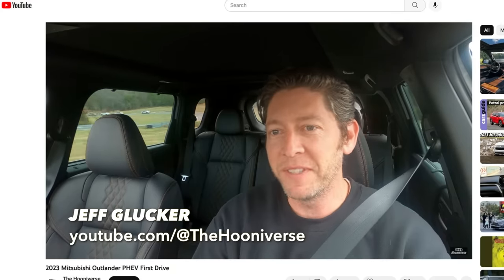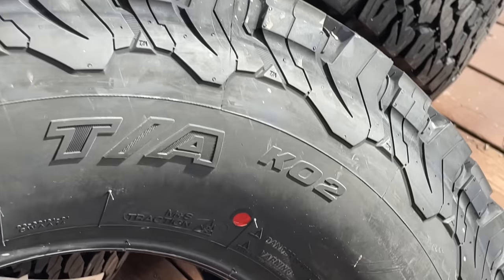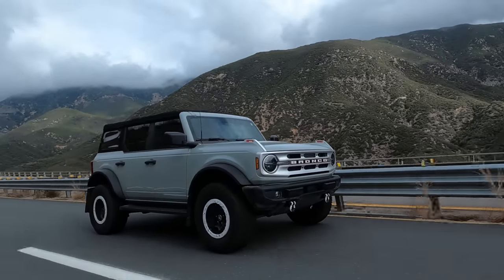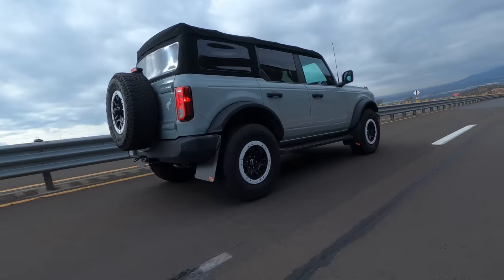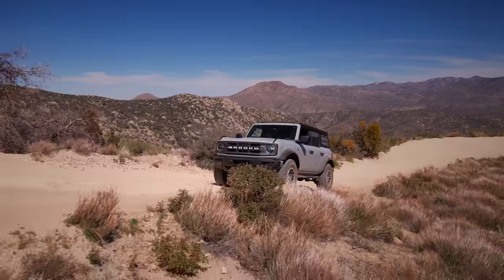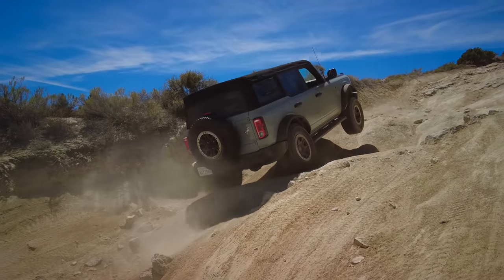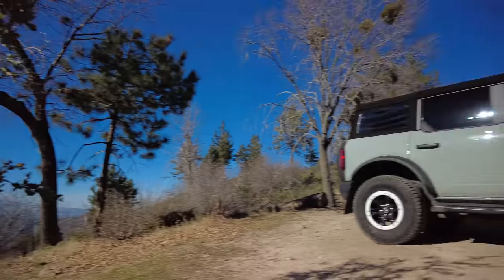I've heard many colleagues in automotive journalism talk about the BFG KO2 tires. My buddy Jeff Glucker from Hooniverse suggested getting in contact with BFG, and they agreed to send us some tires. What we're going to do is compare the stock tires and the BFG KO2s — we haven't installed them yet, but we'll compare noise, ride quality, and fuel economy. We'll do the baseline test with the current tires, then in a future video we'll cover the KO2 experience with some off-road driving up in the mountains. Hopefully none of those tires get slashed.